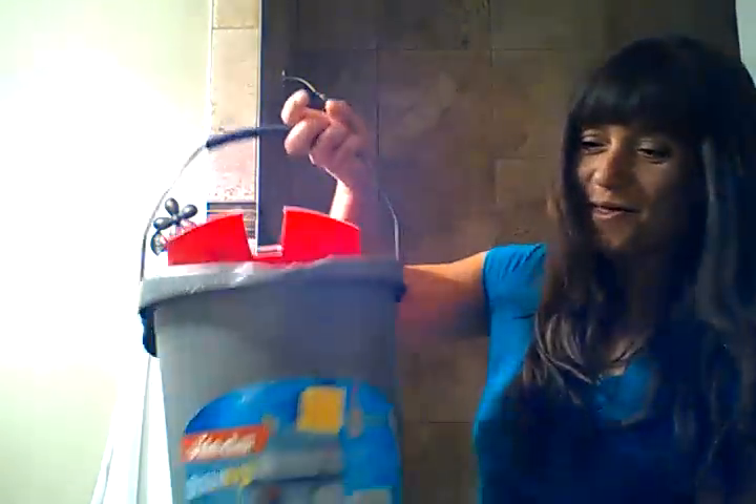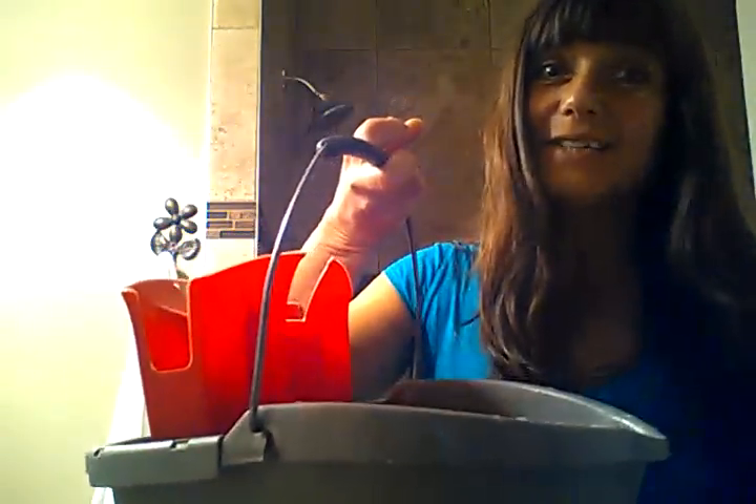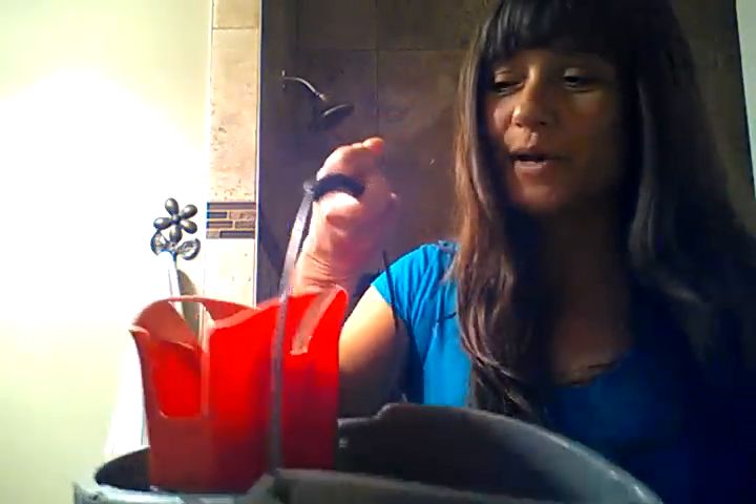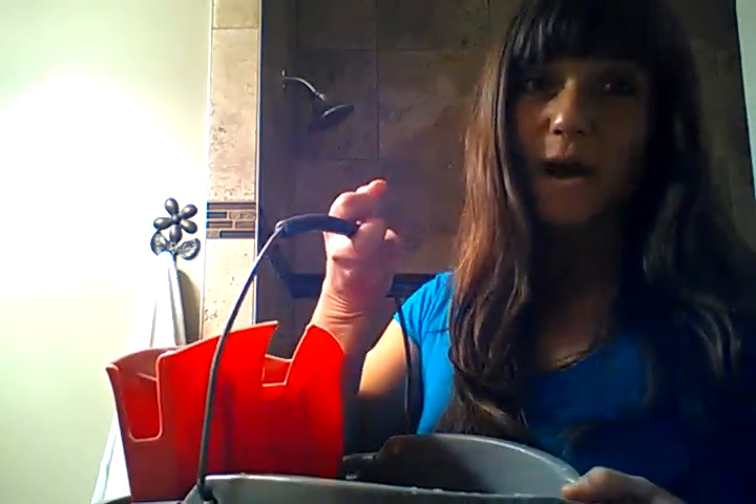It has a matching bucket because you have to wring this thing out. It is a Vileda bucket and you have to get this specific kind, or it will not wring out your mop. You need the little fancy red piece that comes with it that squeezes your mop out.